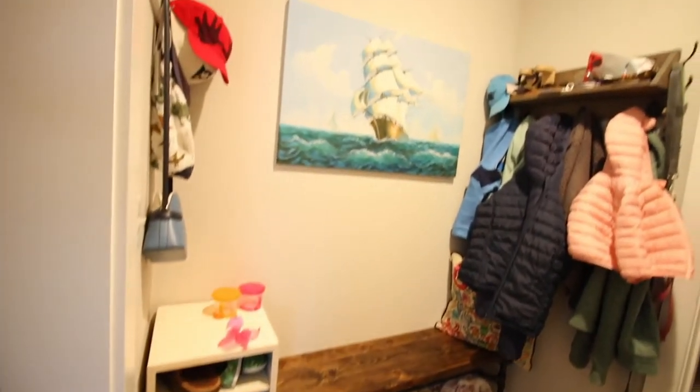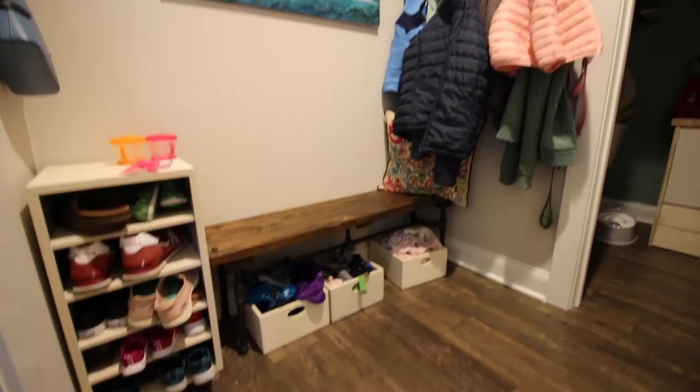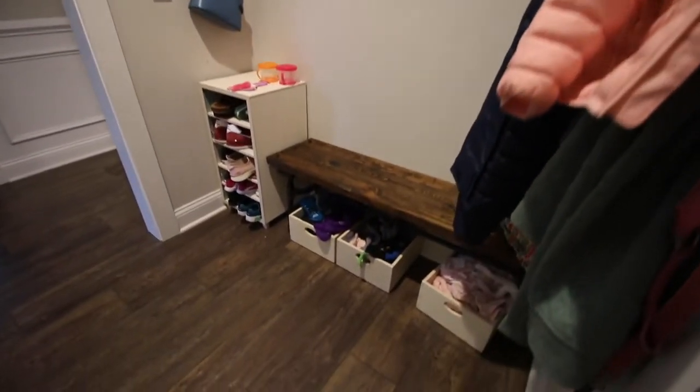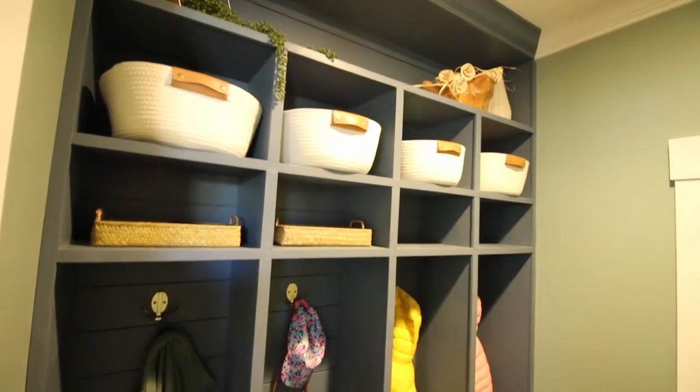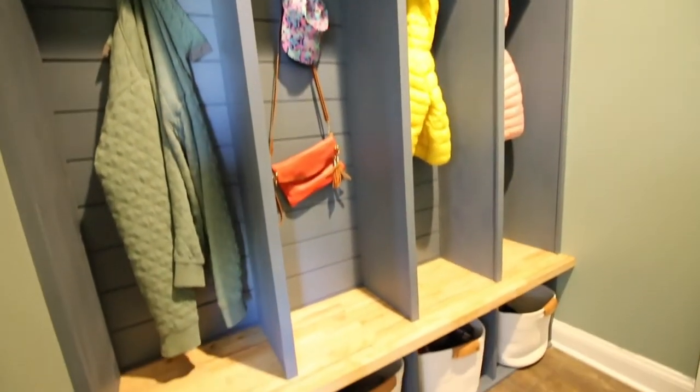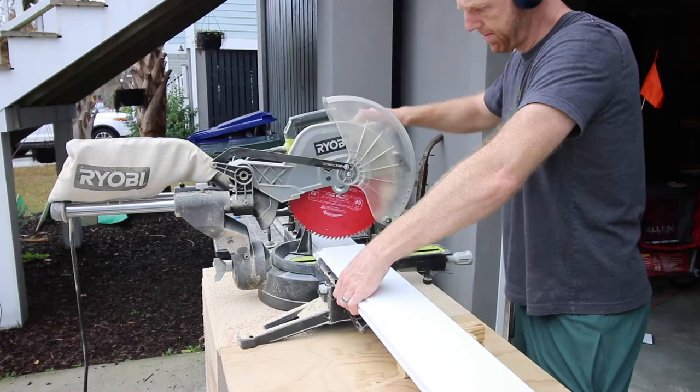Today we are showing you a big project. We're showing you how we took this magnificent mess of a mudroom and turned it into a fantastically beautiful storage area. Let's show you how we do it. This is a DIY project for the ages.